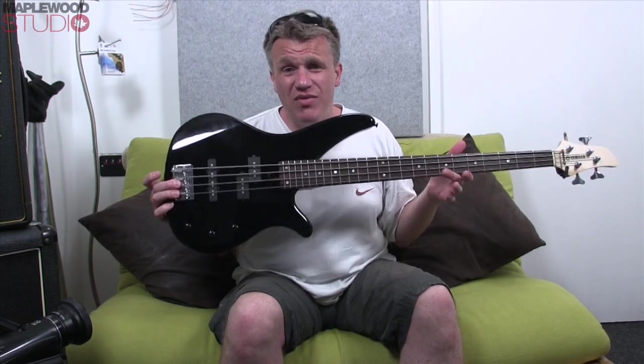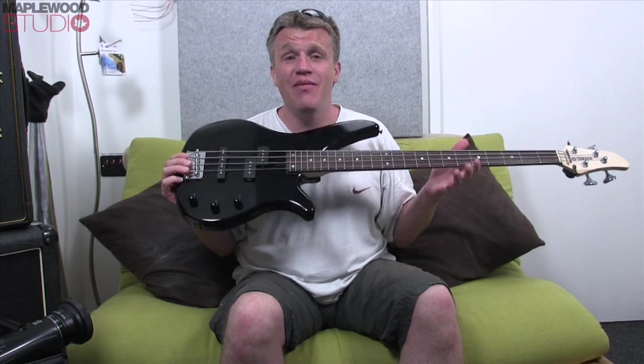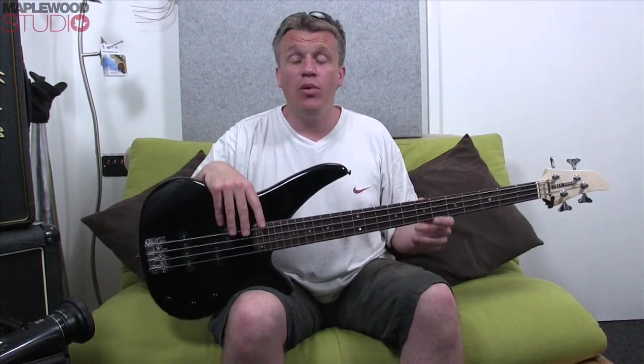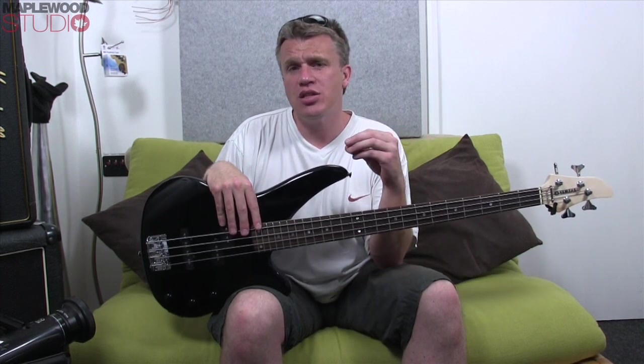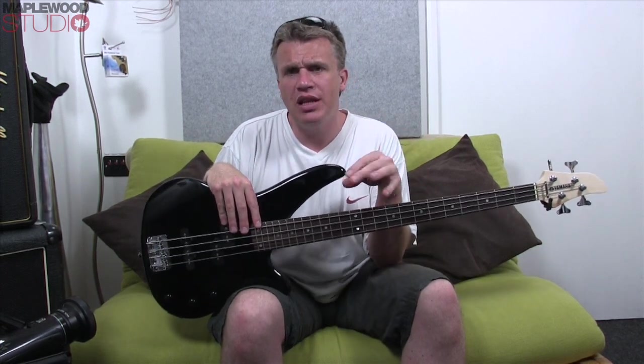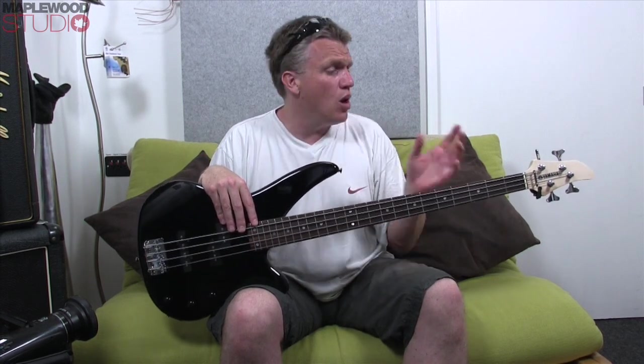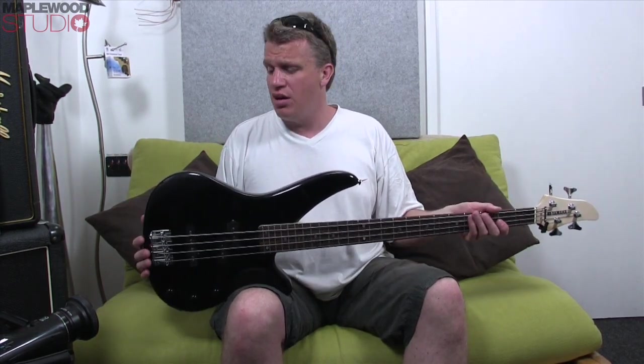Price point — this comes in at £170. Yes, £170. You're getting so much bass for your money. If you want one of the more fancy finishes, like the translucent root beer or the tobacco burst, you're paying around the £200 mark — but they're still an absolute bargain. I can't get over what you're getting for the money.